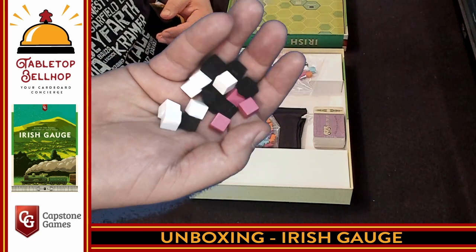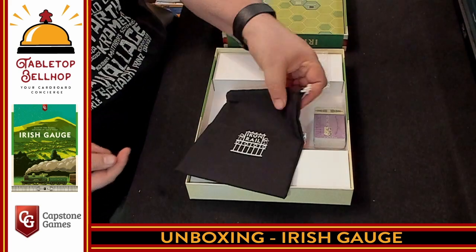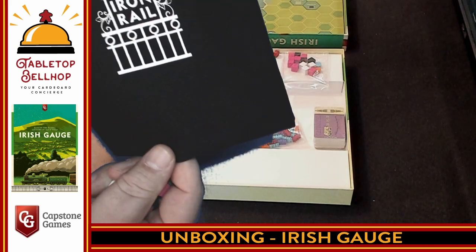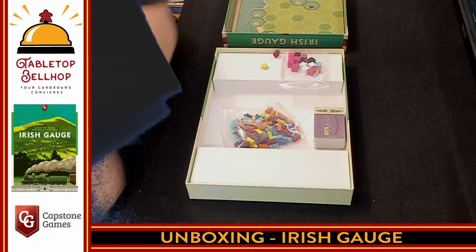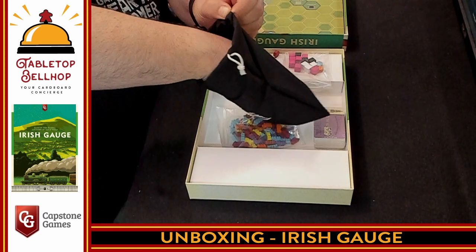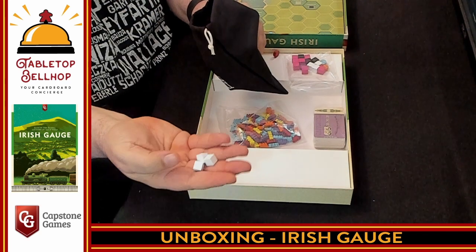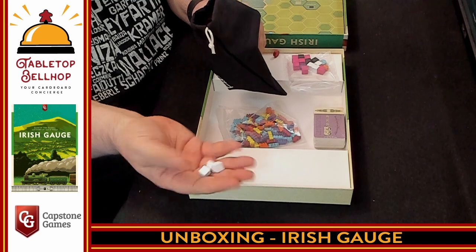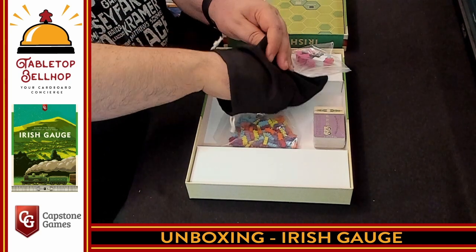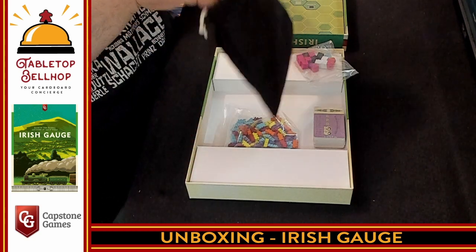These are going to go into this bag, which has a nice little iron rail on the cover. It's a little iron rail bag. Every round, anyone pays dividends, they pull out three cubes. Sometimes only white cities pay out dividends that round. Other times all three colors pay out. And so on.